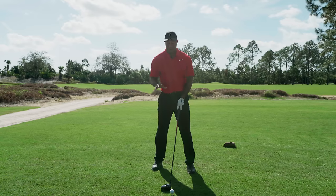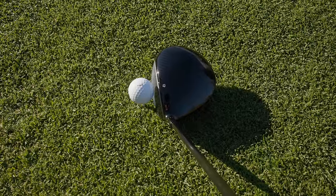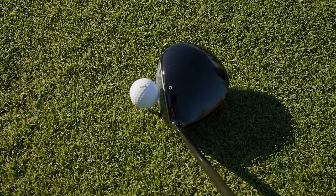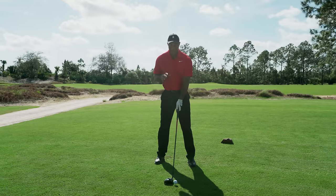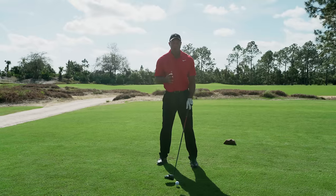I love how it's traditionally pear shaped — that's traditionally how I've always liked my drivers to look like. I know it's different with having a blue face instead of a red face, but I think the top line to me is the more attractive part about the driver.